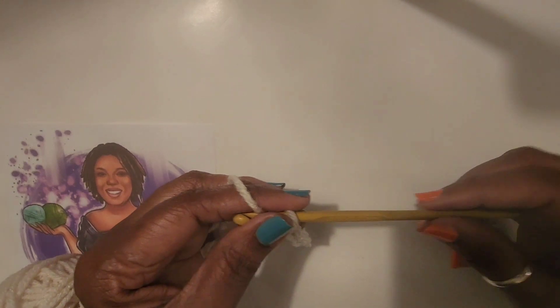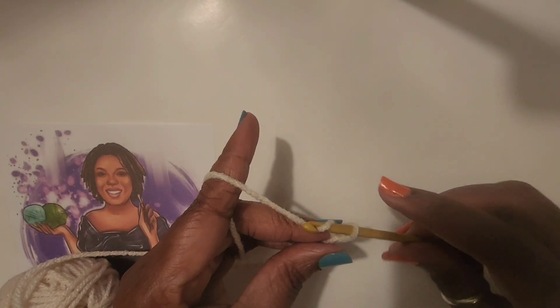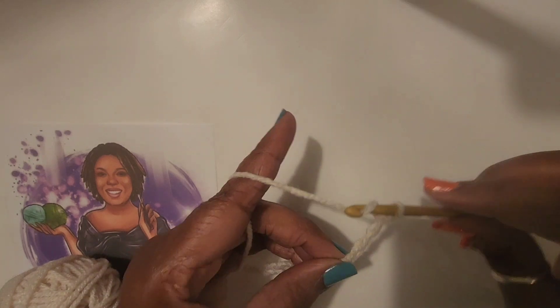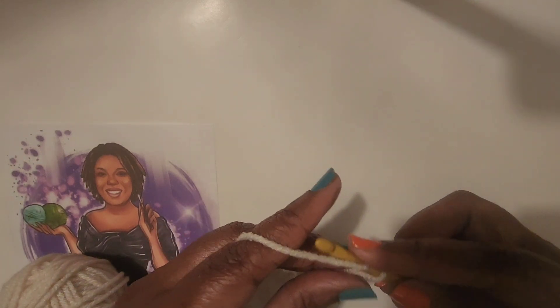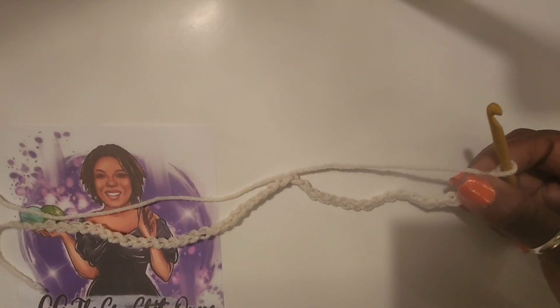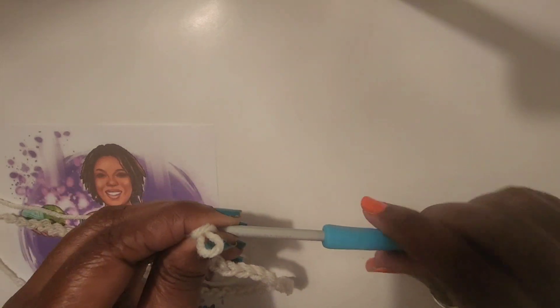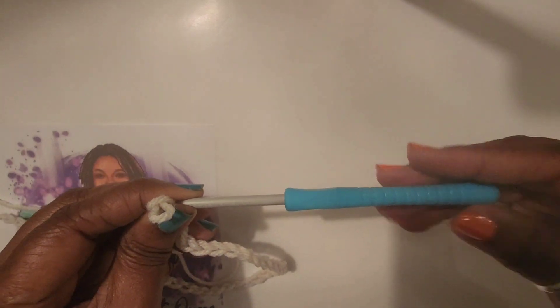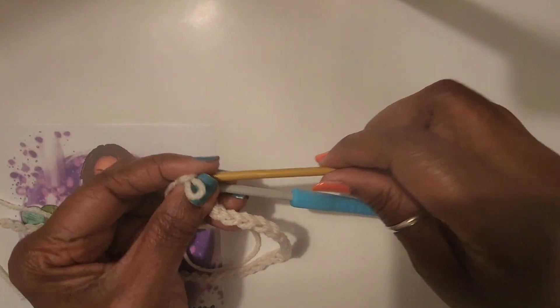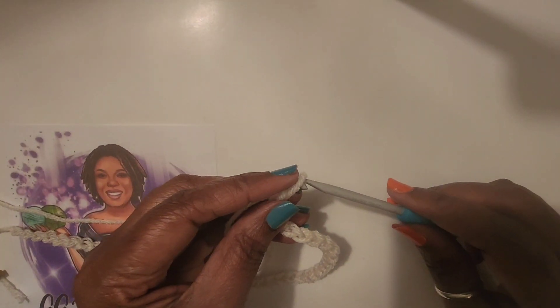If you like Clover or Susan Bates, or even Furls, these are a good substitute and they are much more affordable, definitely more than Furls or Clover. They glide really smooth — the yarn glides really smoothly over the hook, which is what I love about my Clovers. I don't like how long the first one is, and I don't like that ribbing, but if you're a textured person it would work great. These smooth ones would definitely be my go-to when I can't find my Clovers.